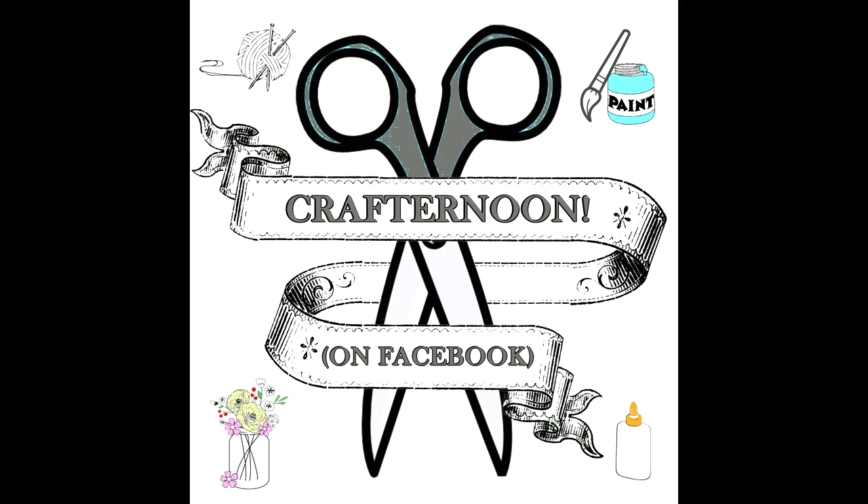Hello and welcome to IFL's Crafternoon on Facebook. Today we are joined by guest crafter Tegan McCune. We are going to be making hot chocolate bombs.